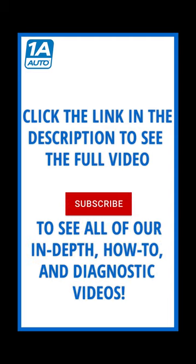To watch the full length version of this video, click on the link in the description and check out the 1A Auto YouTube channel. We have thousands of do-it-yourself diagnostic videos in our library.